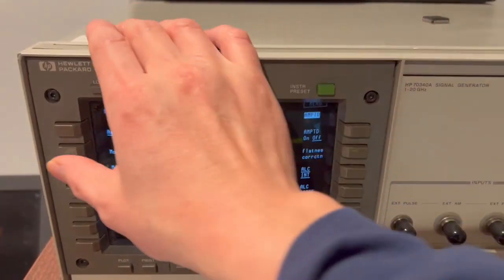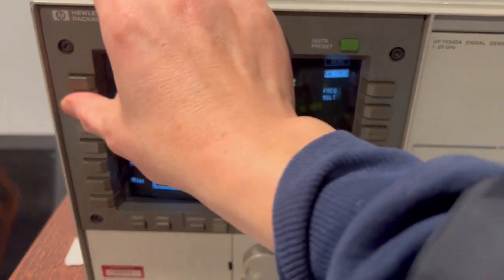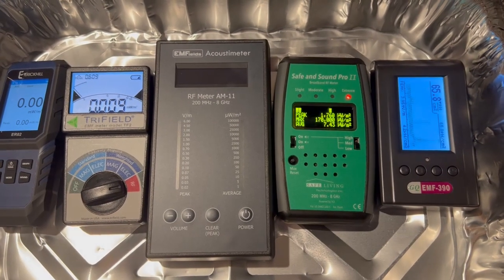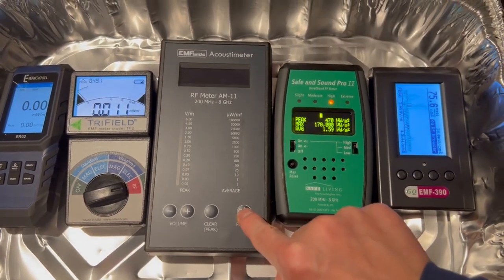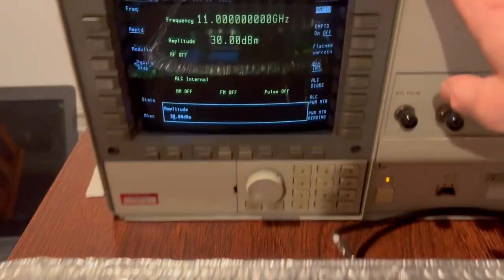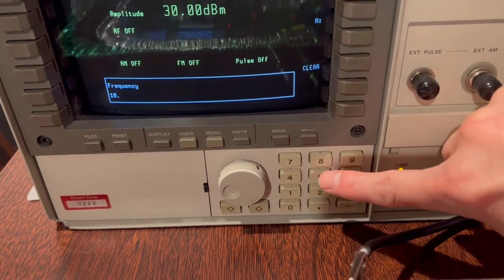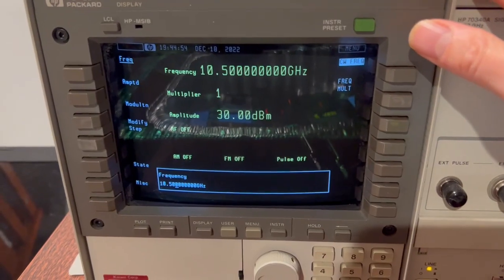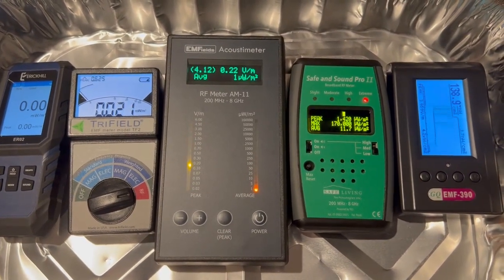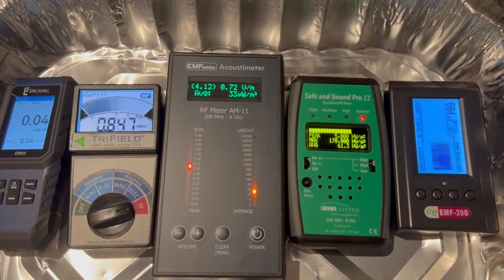Now I change to 11 gigahertz. No meters can detect 11 gigahertz. Try one more time — still no response. Now we reduce a little bit; I change to 10.5 gigahertz. EMF 390 is able to detect the 10.5 gigahertz RF signal.